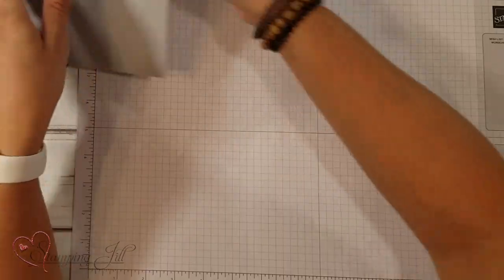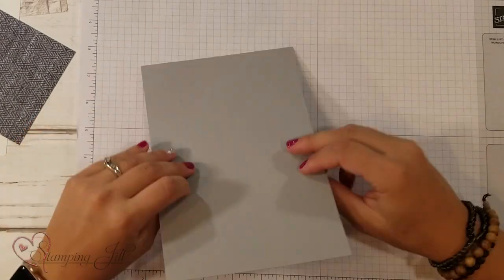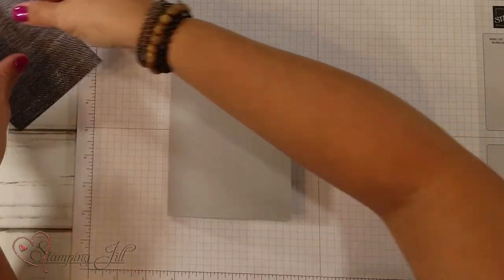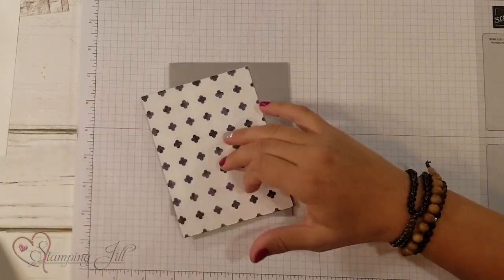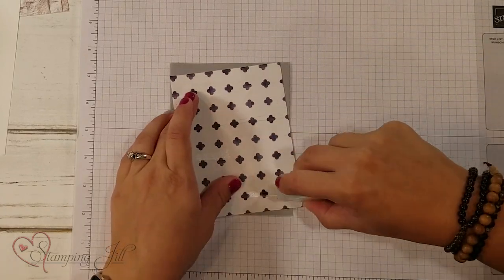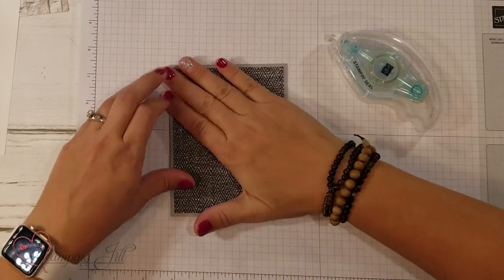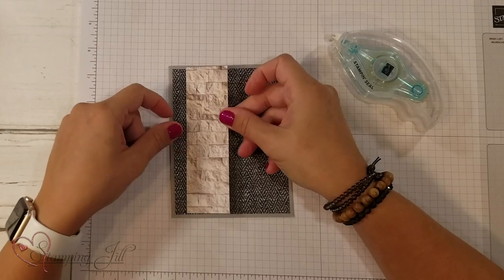So let me show you the layout. You're going to start with a piece of cardstock that's eight and a half by five and a half inches and fold it in half, and then you're going to layer a piece of the In Good Taste Designer Series Paper on top of that. This measures four by five and a quarter, and I'm just going to add that on with a little bit of our Stampin' Seal Adhesive.